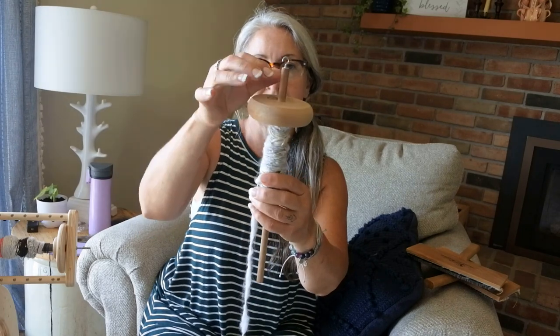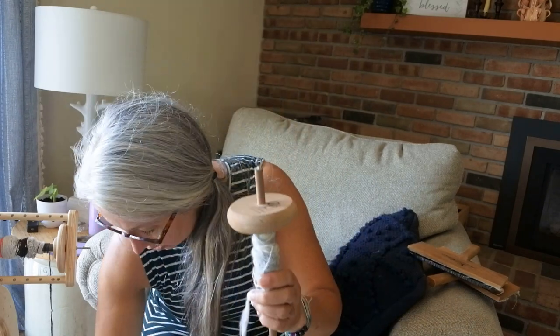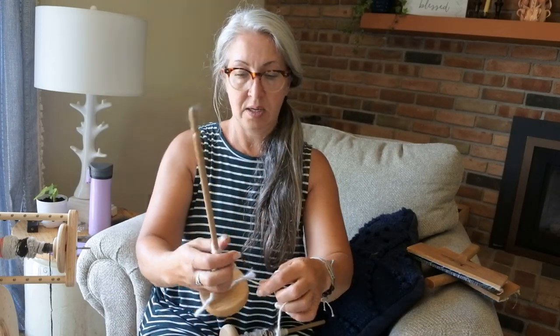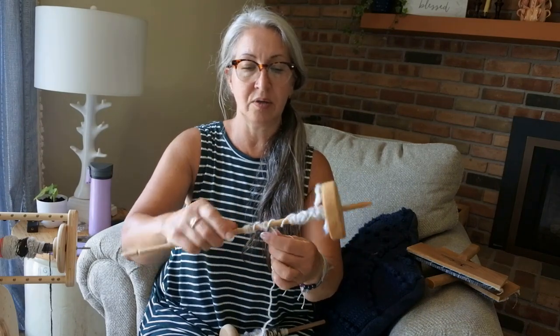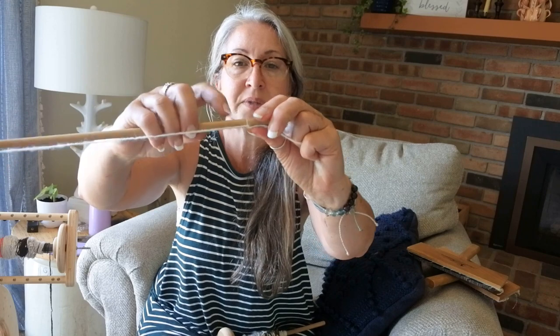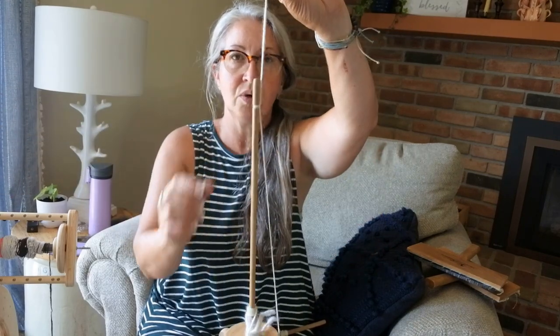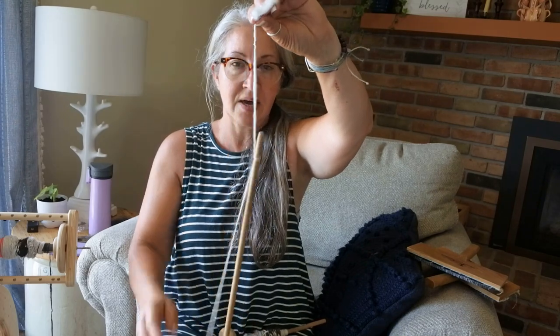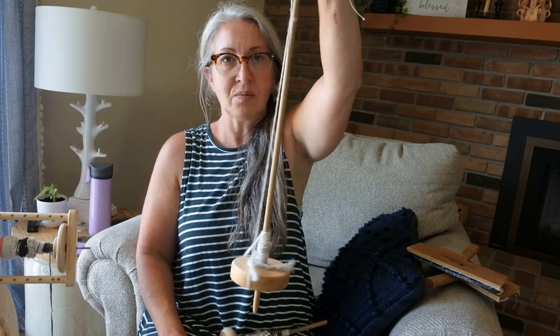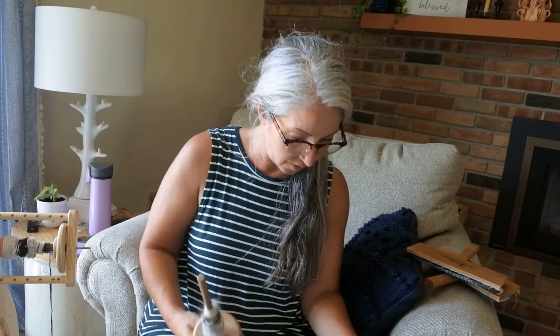The top whorl has a hook on top and spins like this, which I'll show you in a minute. This other one would be a bottom whorl spindle — it has more weight to it which I like. On the bottom whorl you wrap the yarn around the bottom of the whorl and then do a hitch knot at the top. There's a divot there and that's how you hook your yarn to work from.